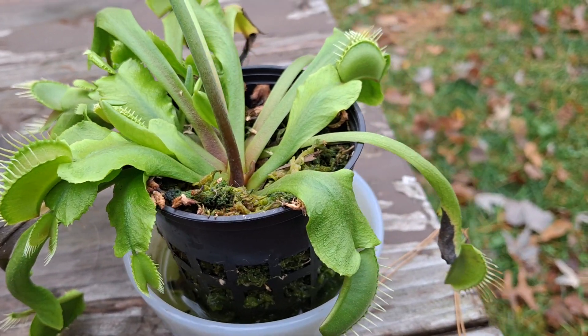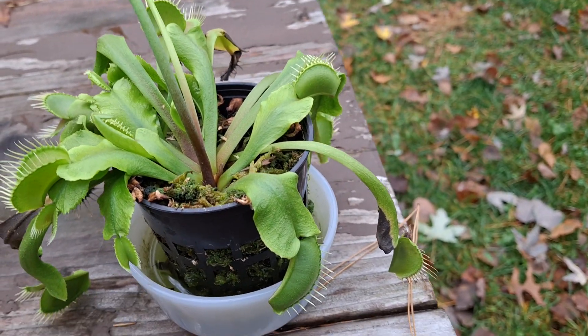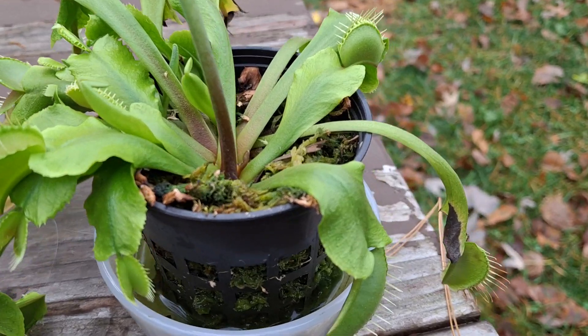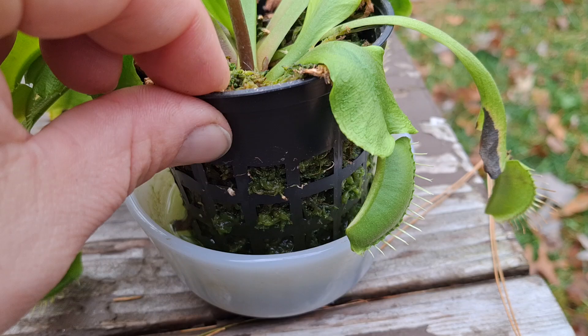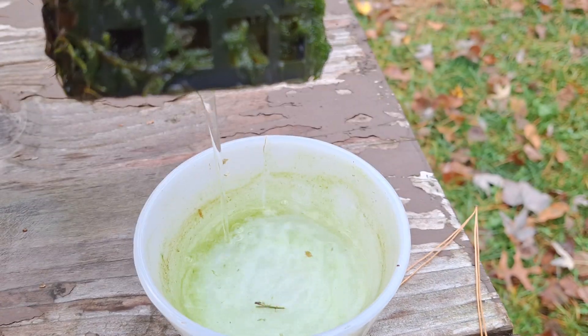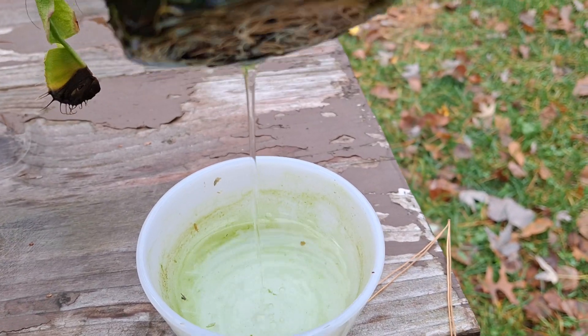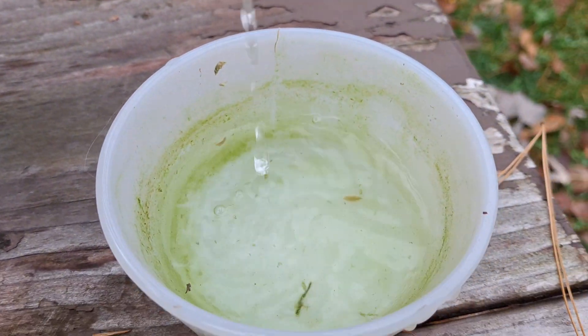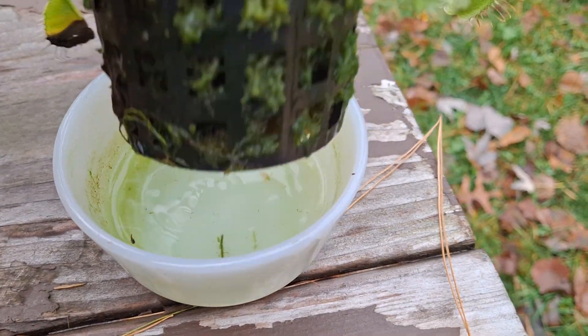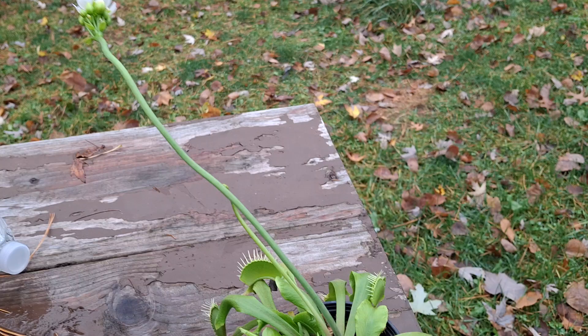I've considered putting it in a bigger container — I just had it in this. It sits in the front window facing southward, and every other day I just add some distilled water. Once in a while I clean the algae out, but it's a real simple plant to keep.